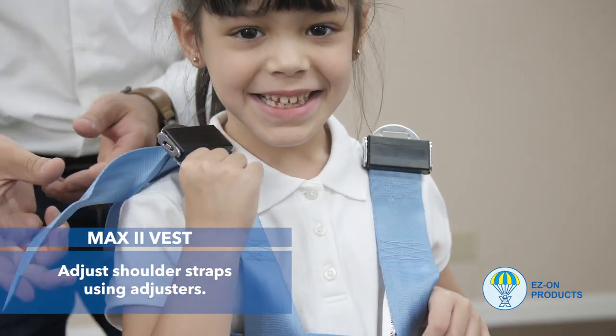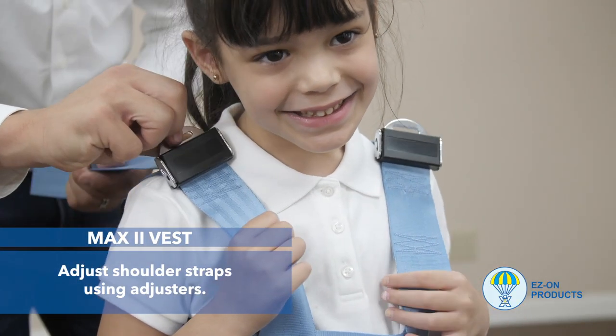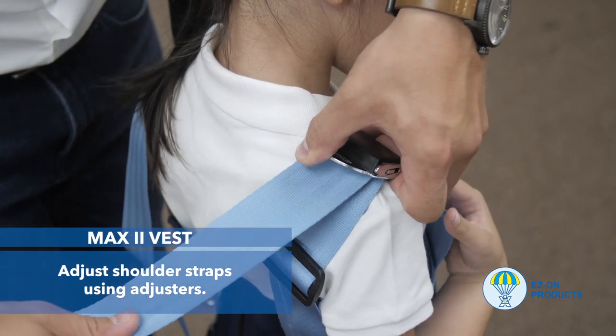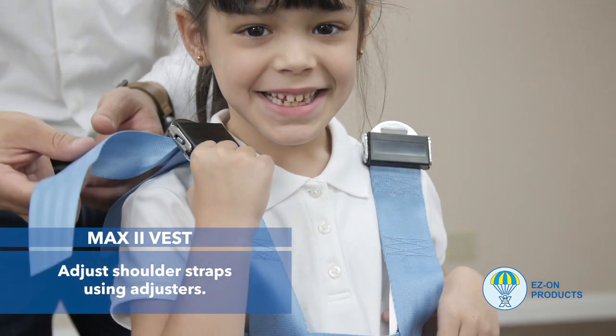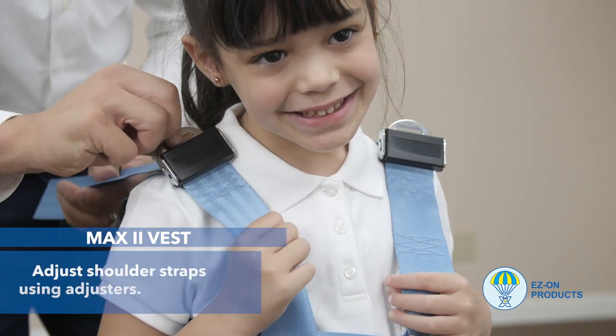Step 5: Adjust shoulder straps using the adjusters. Pull webbing back through the adjuster to reduce slack. Do not pull too tight, as this will cause the vest to pull up off of the hips. The waist strap of the vest must stay low around the lap.